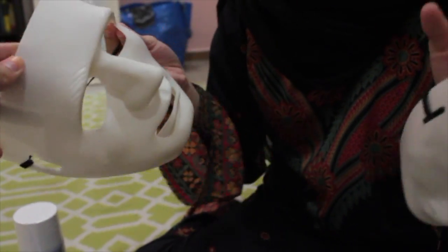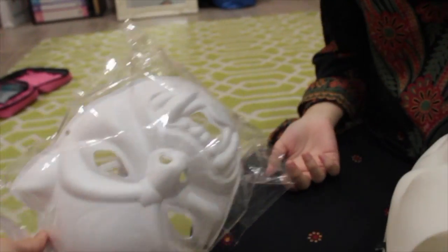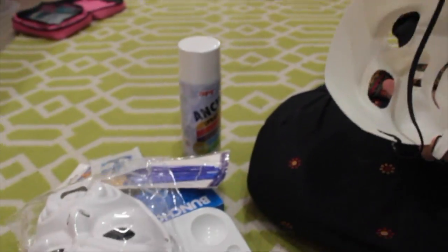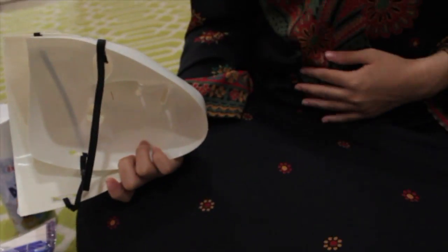They just spray for us. This one is only $6 because I think it's the material — it's paper, so it's a little bit cheaper. But all of these we bought, like Dania mentioned earlier, from The Art at Bangi.